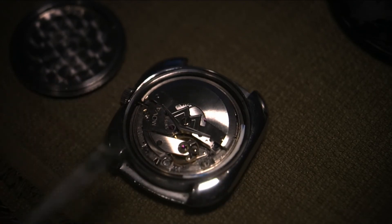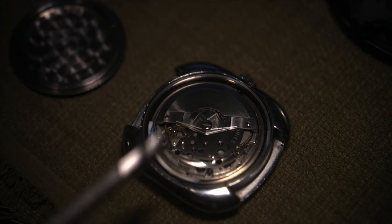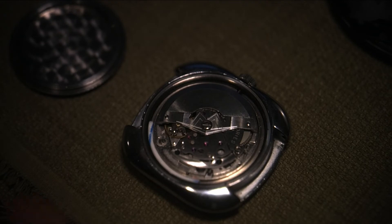So that solved that problem — the oil loosened everything up. As you can see, this new movement is really in good shape, and it's in there solid now with my little wire solution. It's not moving around.